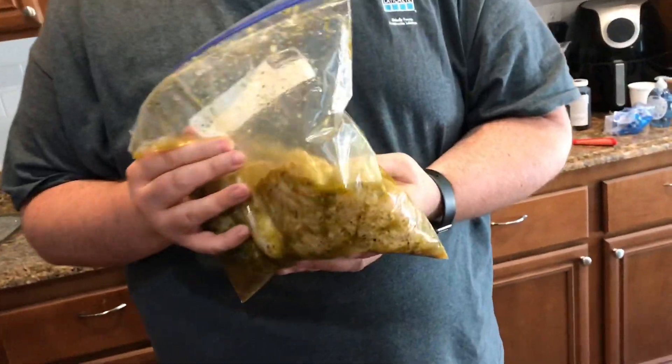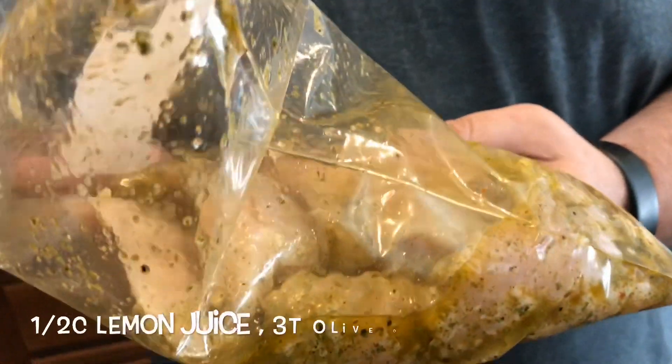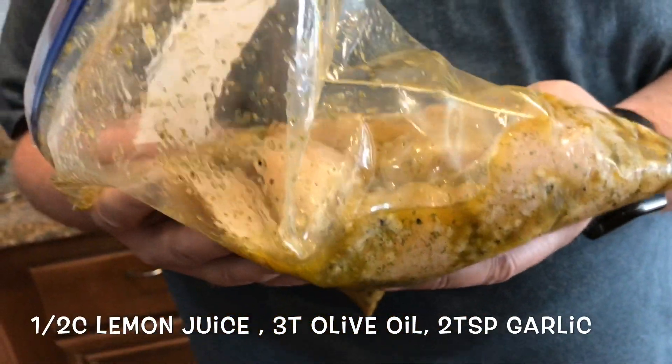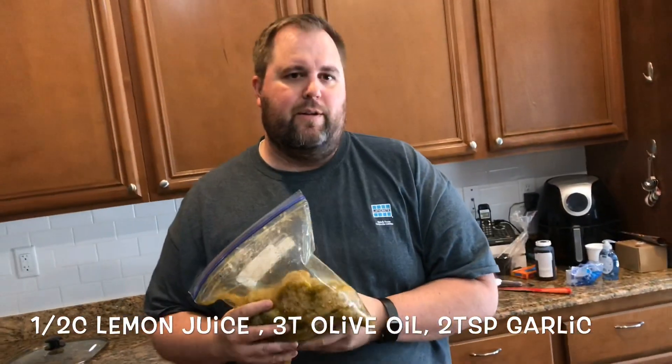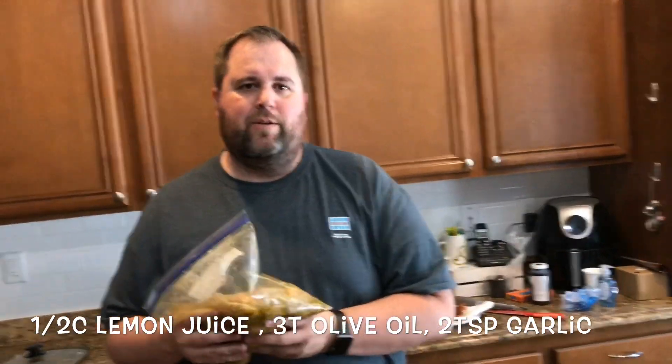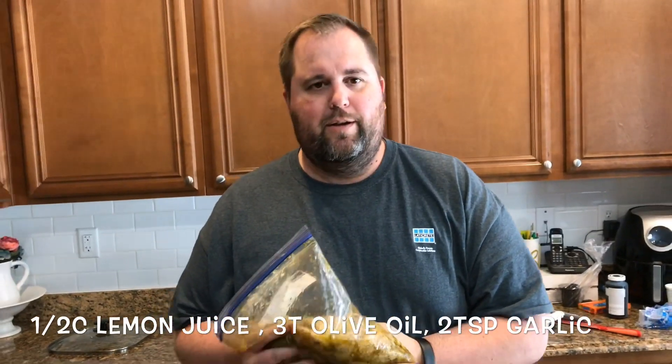So what is in this marinade? This marinade is olive oil, lemon juice, minced garlic, and other seasonings — just seasonings that they would prefer. You know, a little salty, a little sugary, but it's all good. Alright, let's get started.